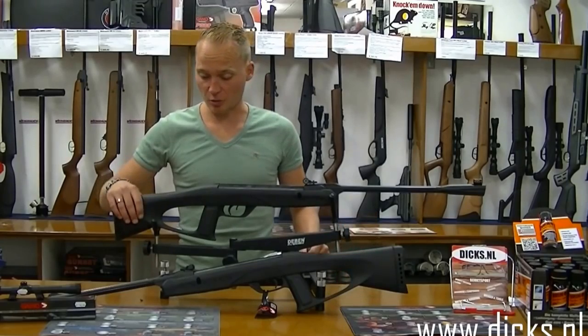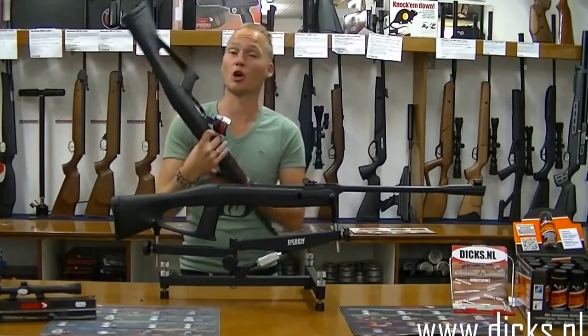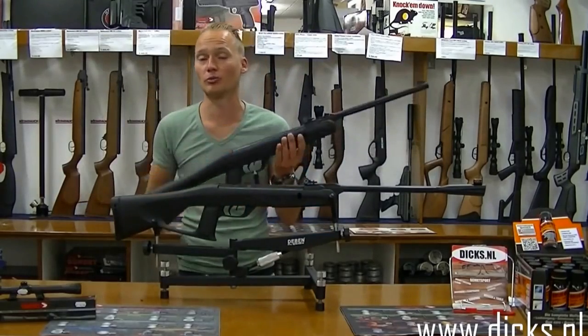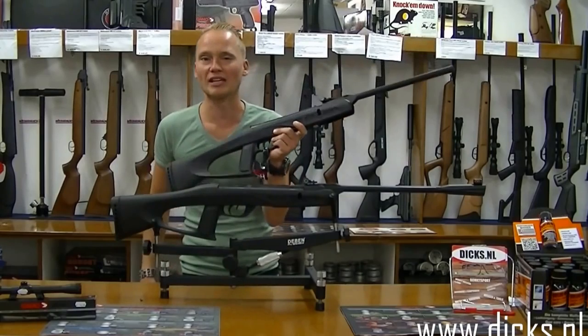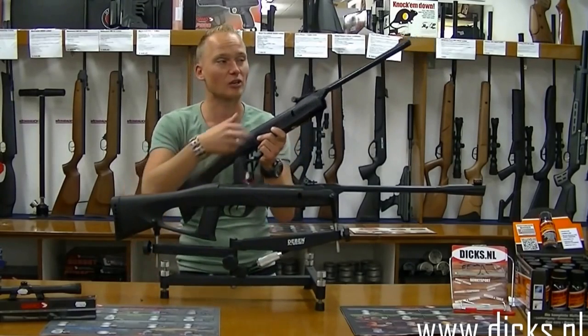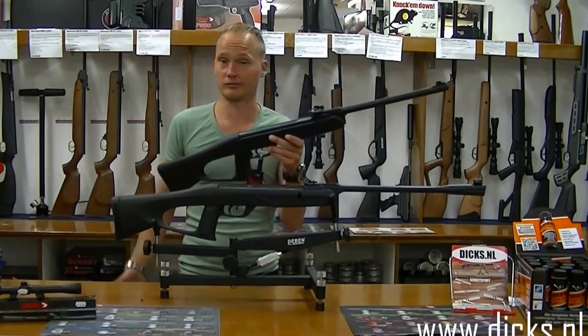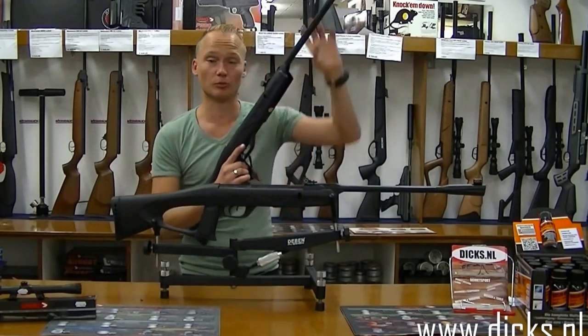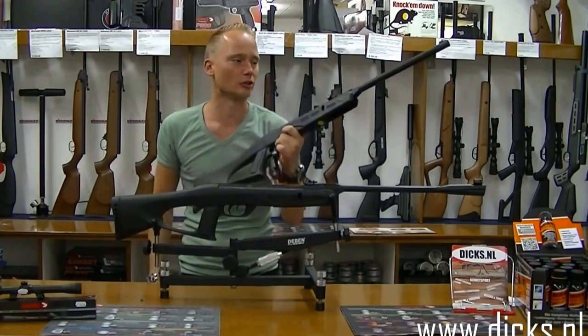Beide buksen lijken heel erg op elkaar en ze zijn met name heel erg geschikt voor jeugdige schutters. We verkopen heel veel aan vaders die het leuk vinden om samen met hun kinderen te schieten. Het mooie aan deze buksen is dat ze nog onder twee kilo zitten, dus ze zijn heel erg licht en ook niet te lang. Zou een vader met zijn zoontje van een jaar of twaalf willen schieten, dan kan die jongen hem zelf ook spannen. Maar omdat hij niet te zwaar is, gaat hij ook niet te veel trillen als hij hem af wil vuren.